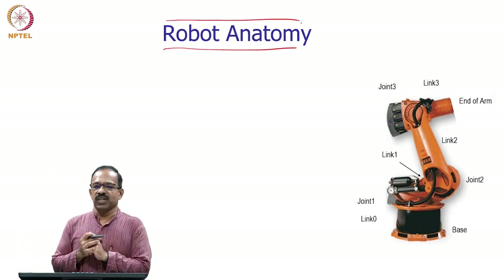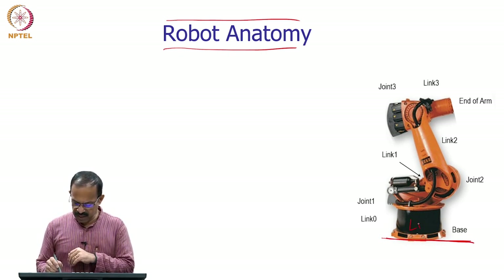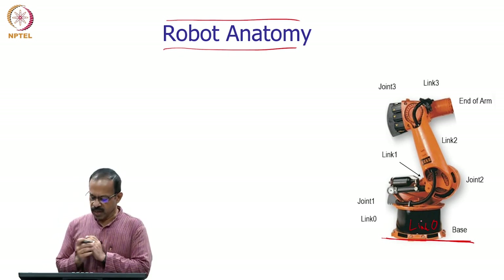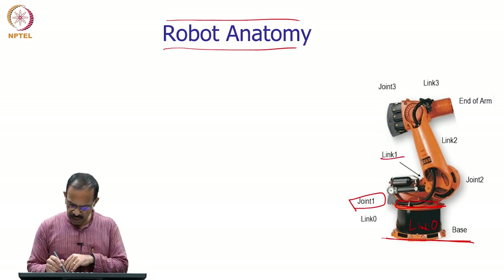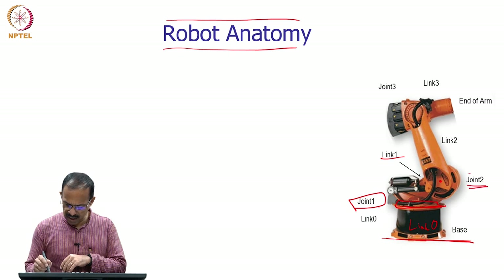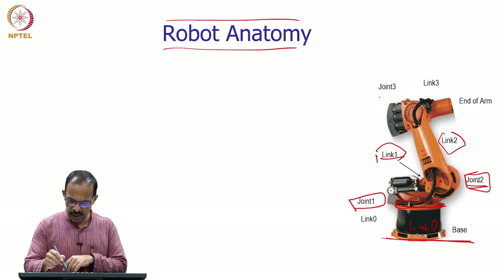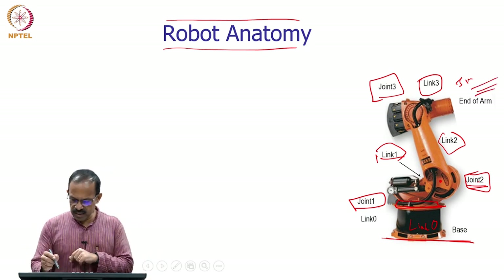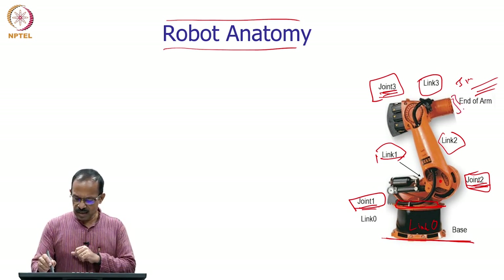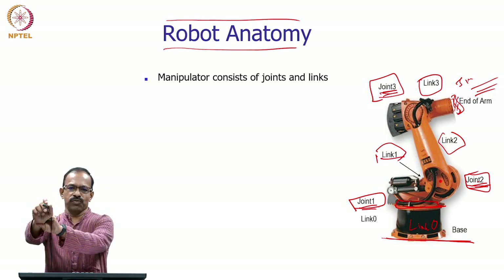Now let's look at how these 3 plus 3 degrees of freedom are achieved in the robot. The robot has a base, called link 0, with joint 1 attached. Then link 1 connects joint 1 and joint 2, link 2 connects joint 2 and joint 3, and so on. Joints 1, 2, and 3 are used to position the wrist of the robot. The first three joints position the wrist, and the wrist has three degrees of freedom for orientation.